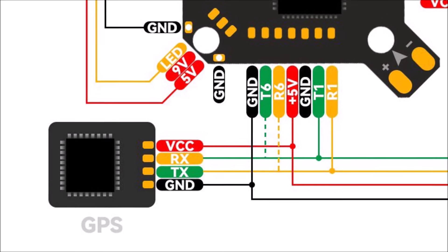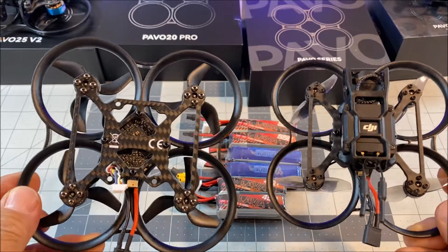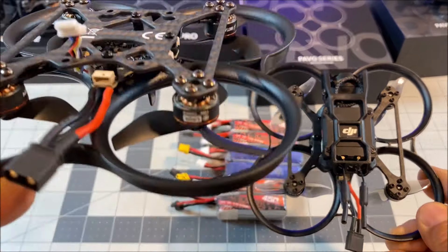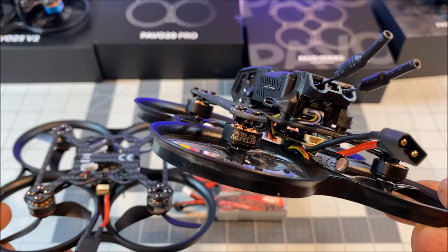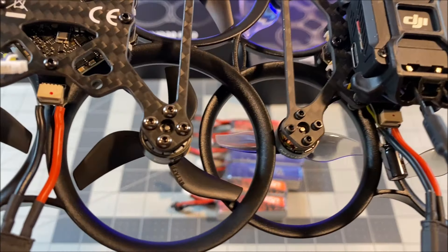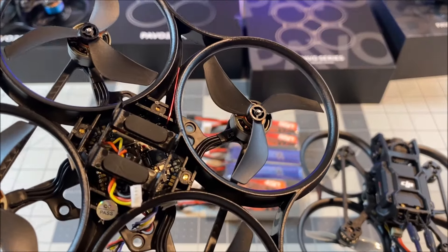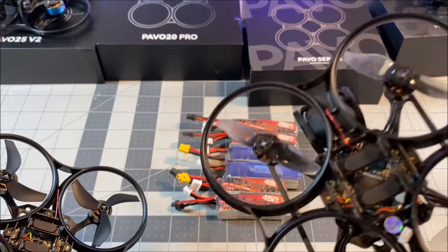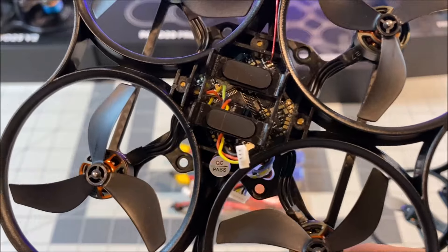So what are the differences between the Pavo 20 and the Pavo 20 Pro, besides the frame size? The motors are the 1104 7200 kV versus the smaller 1103 8500 kV motors, and they are mounted with beefier screws. The props are now the new tri-bladed 2.2-inch low-pitch props versus the bi-bladed props. And of course there is the hidden placement of the capacitor.